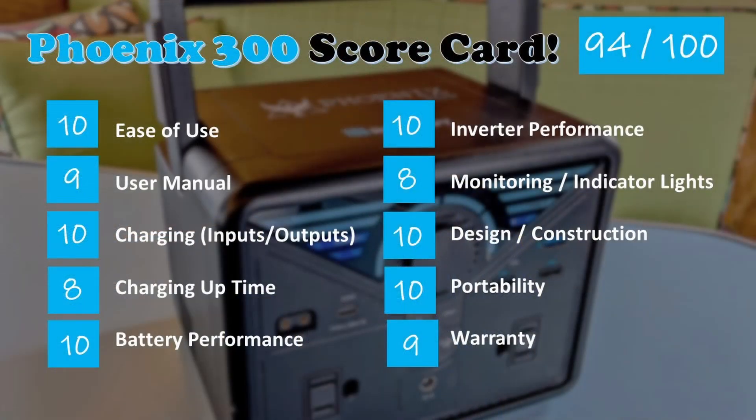Here's our Phoenix 300 scorecard, getting a 94 out of 100 — that's a solid A. Please reach out with questions and be sure to use our affiliate link and promo code KenLife in the video description below; it'll save you some money on Renogy products. We'll see you on the road.